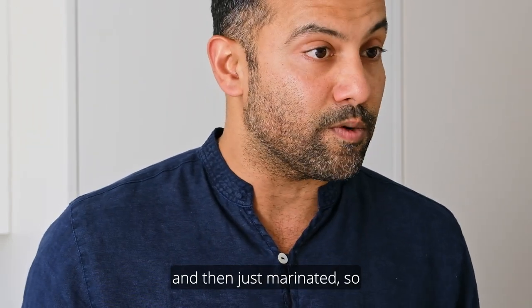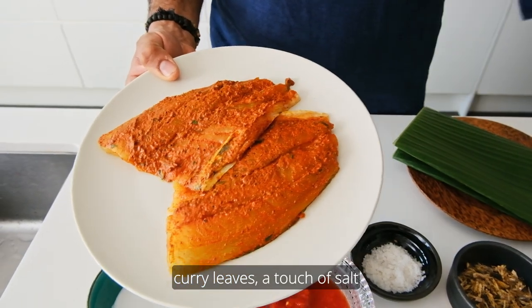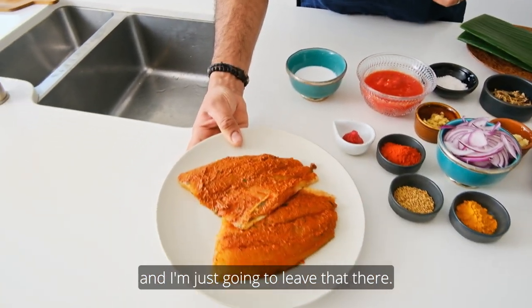The fish has been filleted and then marinated with chilli, turmeric, curry leaves, a touch of salt and coconut oil — just rubbed nicely over the fish, skin side included.